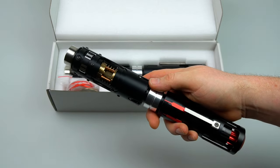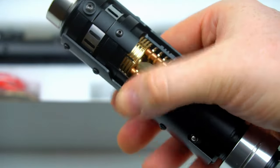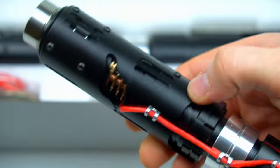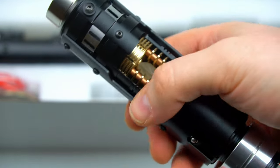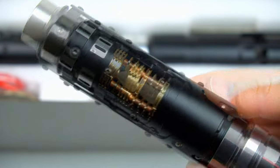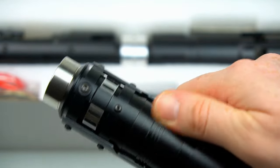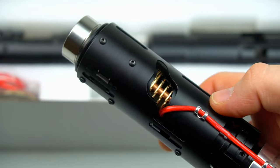My favourite aspect of the kit is the mechanical crystal chamber reveal that can be seen here. It allows you to view the crystal chamber in a full view mode as well as via the battle damage window on the opposite side.